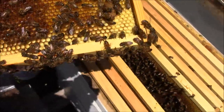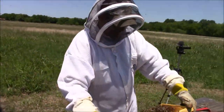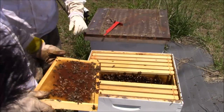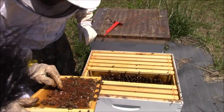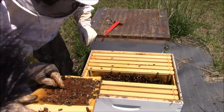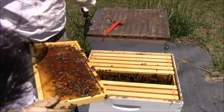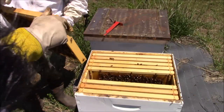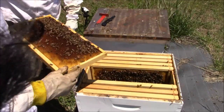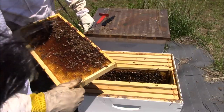If they're capped like that, they've already swarmed. Rob is about a week late on this one. Here's another one — looks like she's going to emerge sometime soon, see that little strip around the edge. You may want to put this one in a split. Now these have already swarmed by the looks of it, so you're probably not going to get a honey crop from this hive.